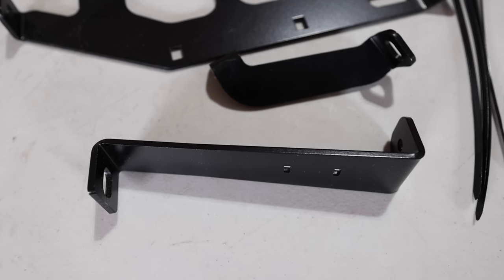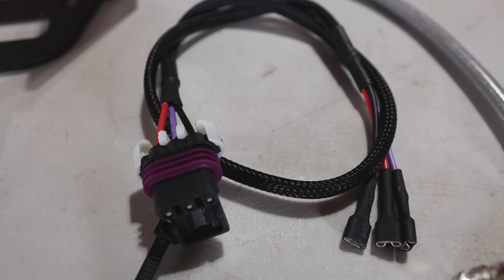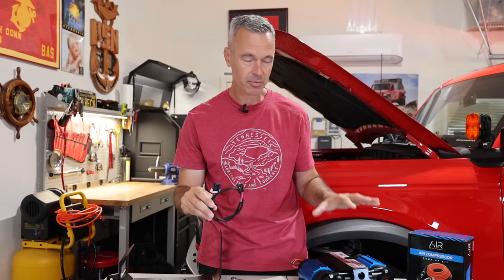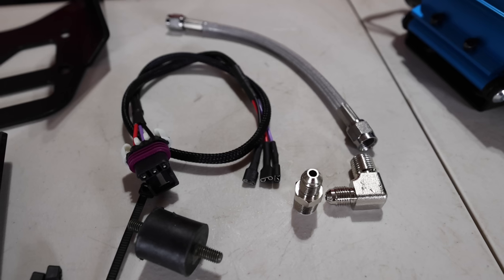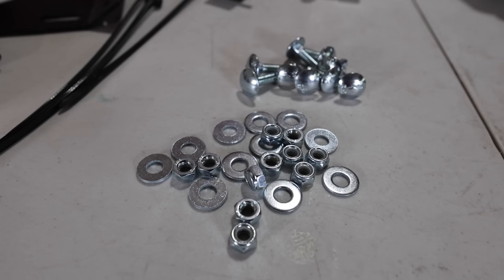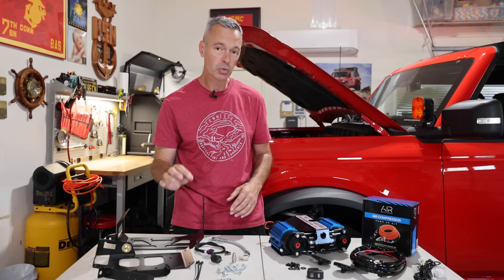There are a couple of small bars here that are going to mount to the fender. We've got a wire loom that is going to simplify the install because sometimes with the ARB compressor things can get a little complicated — they supply a very easy wire loom. I've got a couple of air compressor fittings, a little bushing, and a couple of bolts, nuts, and washers. That's pretty much all we're going to need, along with some basic tools to get this installed.